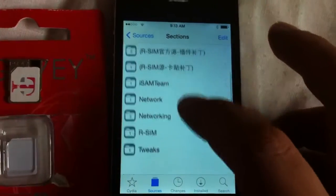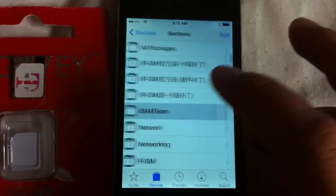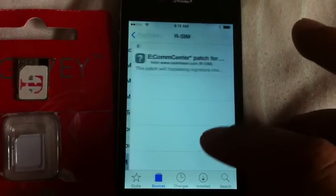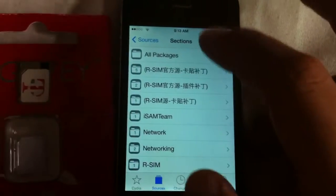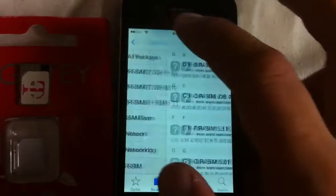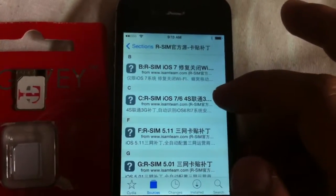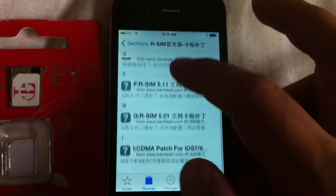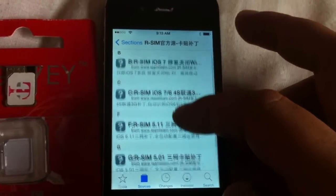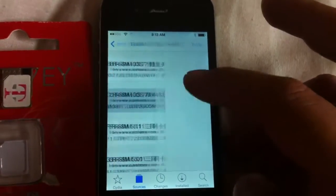There's all this stuff in the source — very confusing. Go into the first one. I don't read Chinese. The one I want to install — they have all these things, including a CD Mate patch. But what I want is the second one where it says 4S. It's a 3G patch.